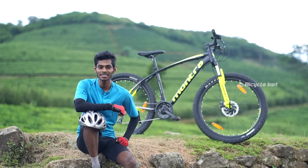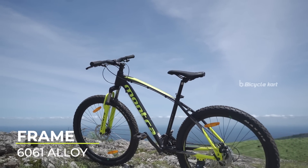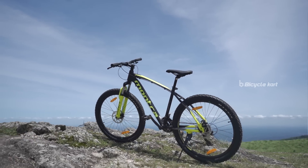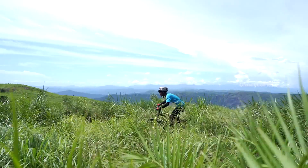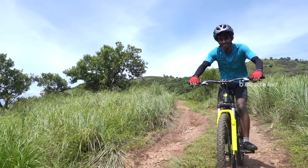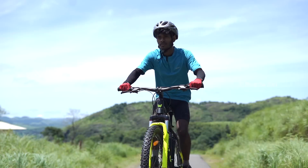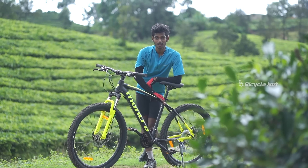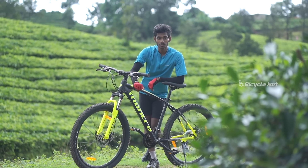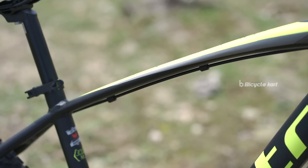Montra Mad Rock has a 6061 alloy frame. With its fantastic design and appealing colours, it is an eye-catching bicycle on the roads. The top tube of the bicycle is slightly bent towards the downside. The top tube and the bottom tube are connected to the head tube, which gives better strength and better shock absorption.